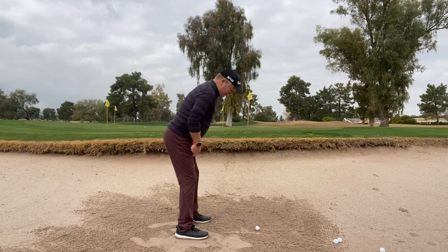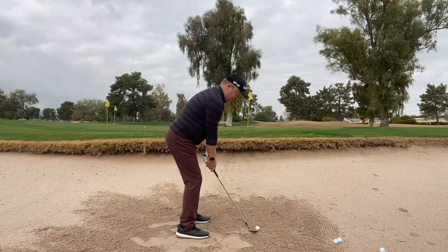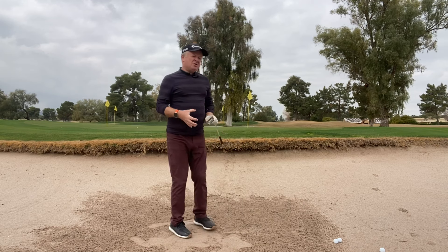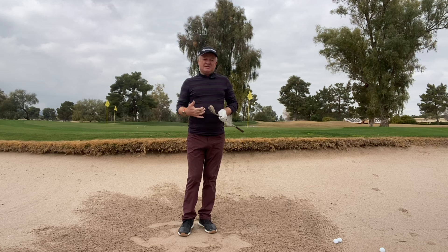So ball slightly forward in my stance, open that club face so the grooves are pointing towards my left toe, no shaft lean at address. Then we just want to keep that club face open throughout the swing with just a little bit of speed. It's going to be a short, concise swing — but with a lot of speed — keeping that club face open and making sure that the hands and the club head come into impact at the same time.